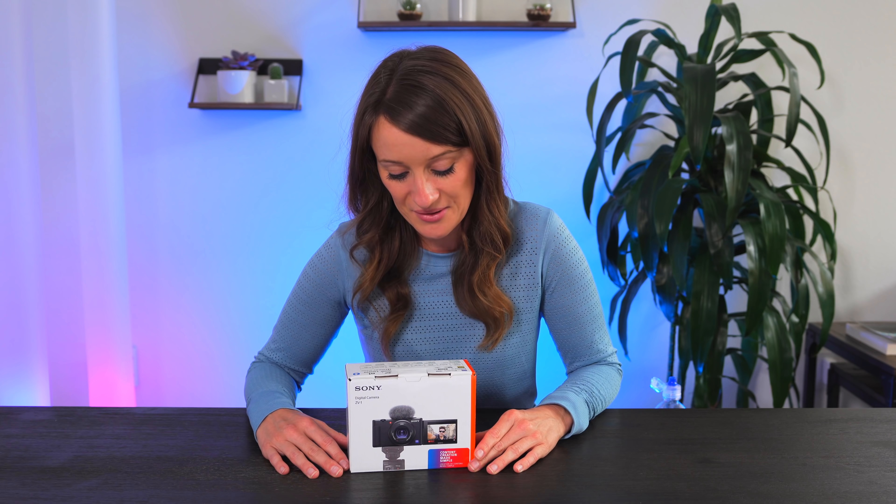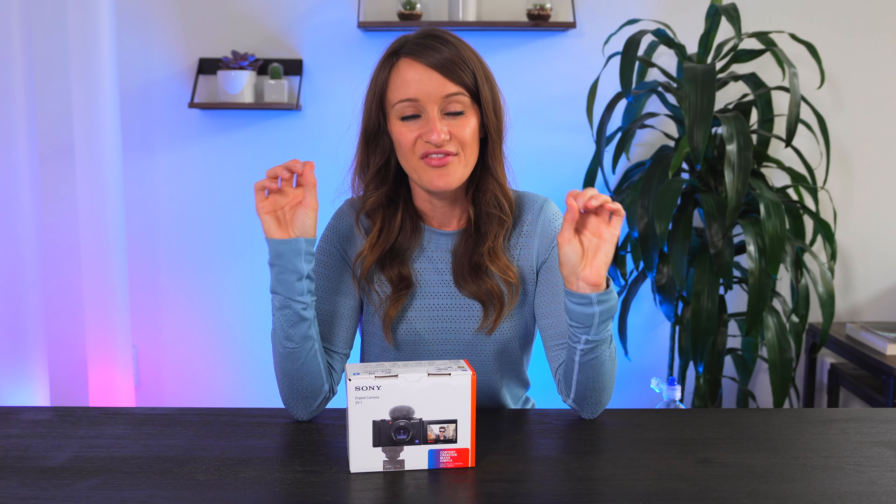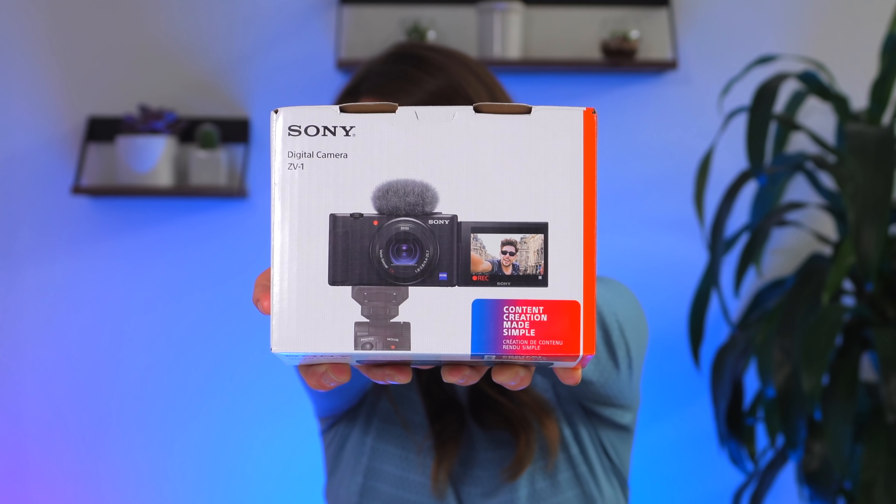I can't believe that I'm actually saying these words, but today we are unboxing and testing out what just might be the absolute best vlogging camera that there is, ever. This is the Sony ZV-1, also known as a vlogger's dream.